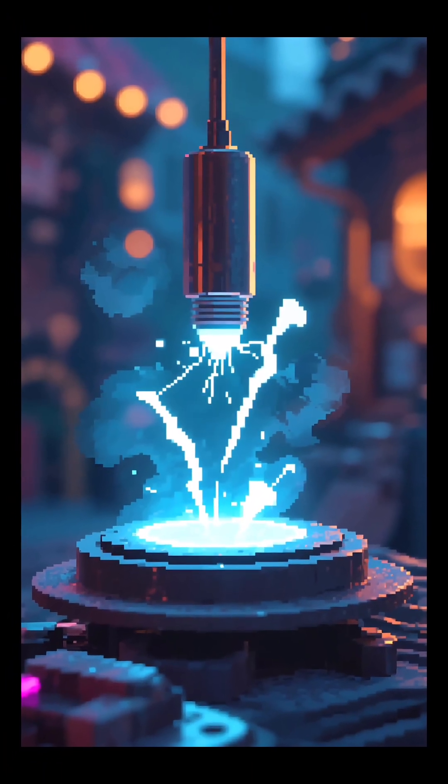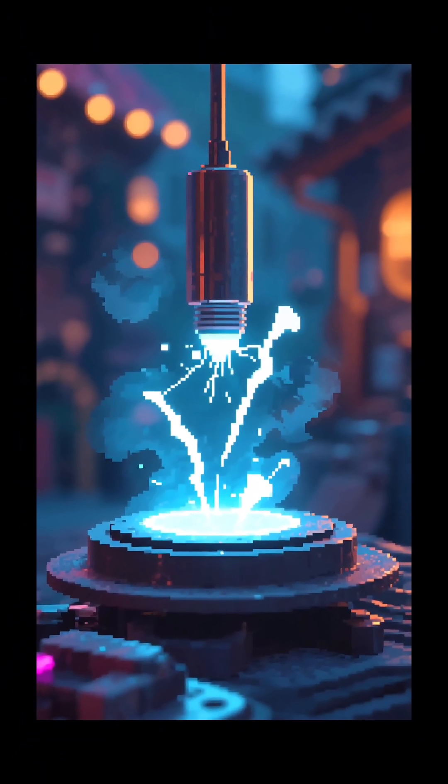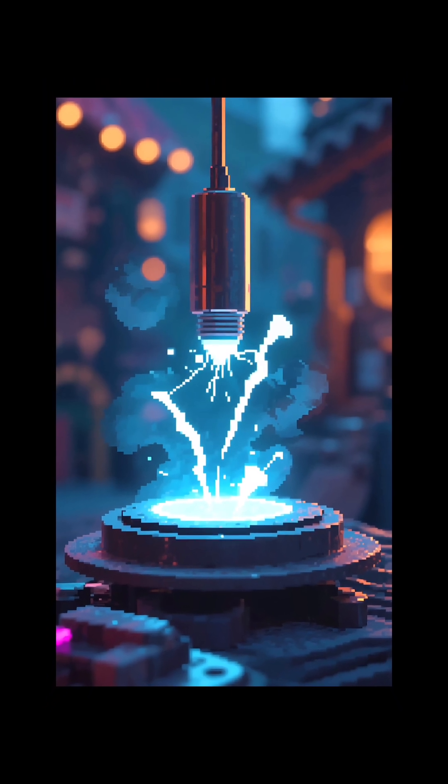An electric bell is a tiny musical machine crafted with science, using the wonders of electromagnetism.